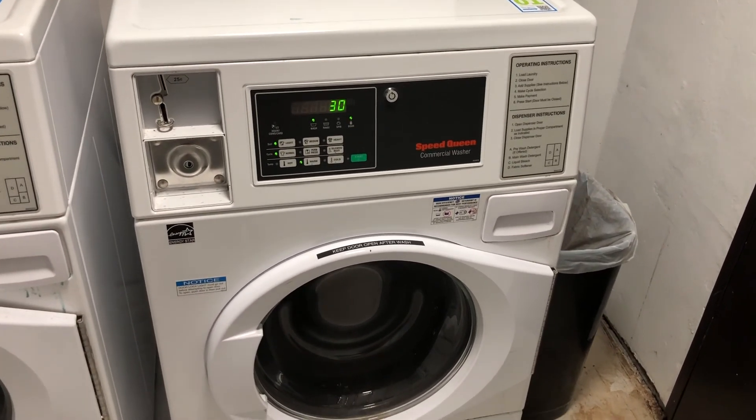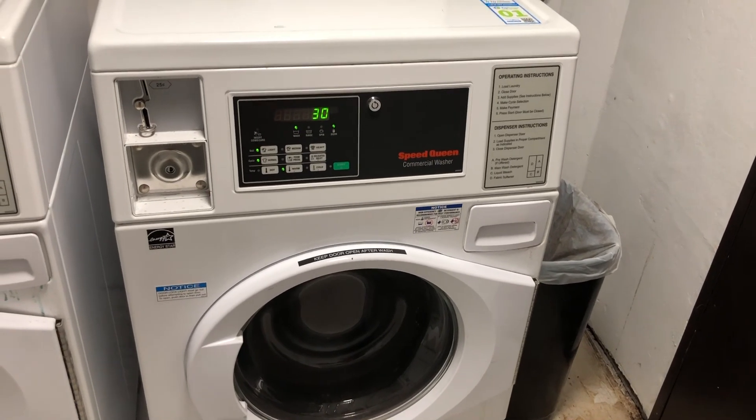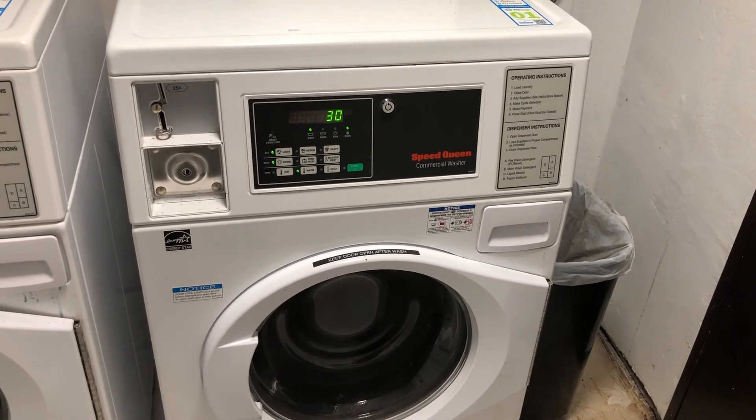That is how you can use PayRange to pay for your laundry. If you have any questions, feel free to reach out to support. Thank you.